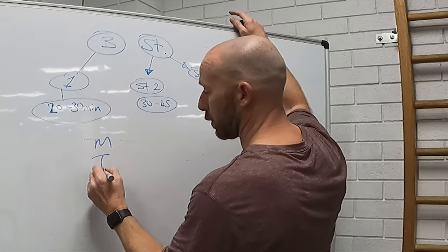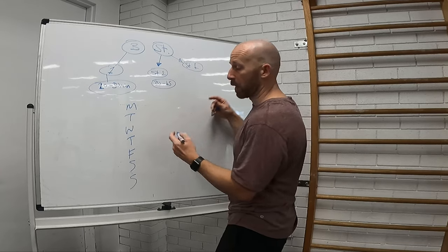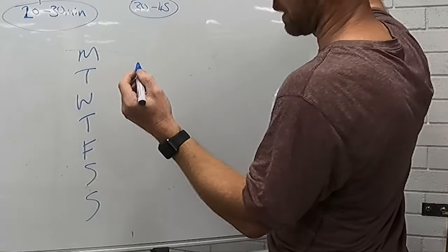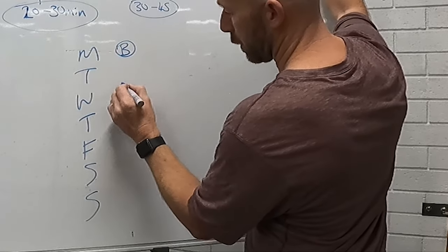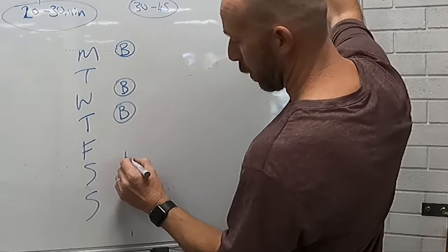Now we just fill in the week: Monday, Tuesday, Wednesday, Thursday, Friday, Saturday, Sunday. To get good at handstands you really want to be doing that at least three or four times a week, so let's go with four balance sessions. We'll do a double session in the middle of the week and one on Saturday.